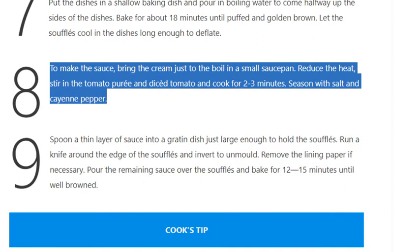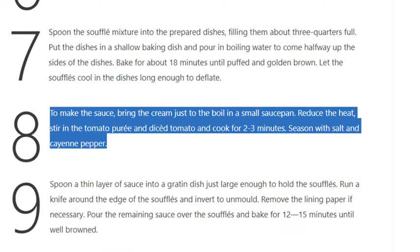Step 8: To make the sauce, bring the cream just to the boil in a small saucepan. Reduce the heat, stir in the tomato purée and diced tomato and cook for 2 to 3 minutes. Season with salt and cayenne pepper.